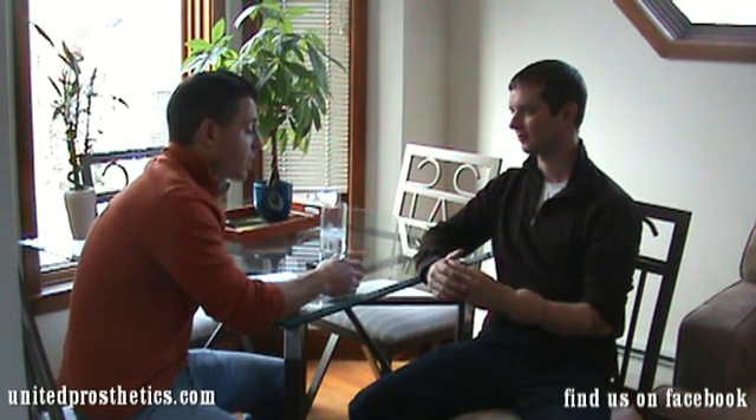So now, how long have you had the ILimb hand? 12 weeks. 12 weeks. Did you find it was pretty quick to pick up these skills? Oh yeah, absolutely. What would you say was one of the first times that you realized this is a great advancement and it's actually going to make a difference for you?